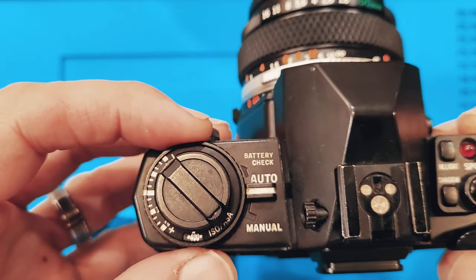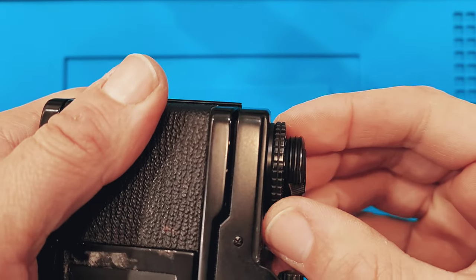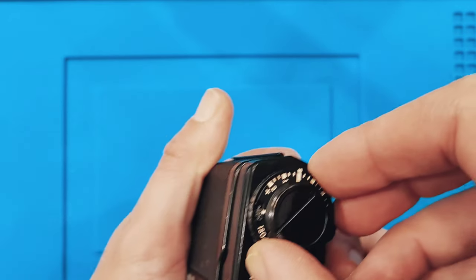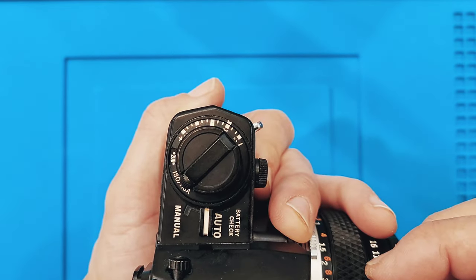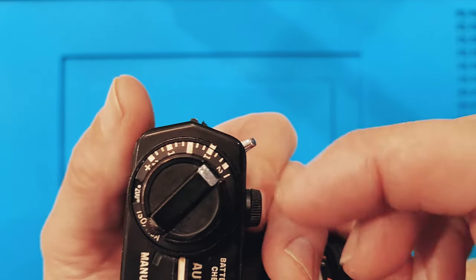You'll notice our ISO is still set to 400. This is where we're going to make the adjustment to 200 ISO by grabbing that collar and lifting up on it. It moves just ever so slightly, but if we lift up on it, it's going to allow us to rotate. So we lift up and rotate, and now we can adjust to 200 ISO — there were two clicks before 200.